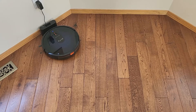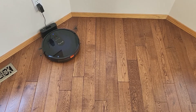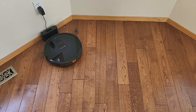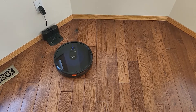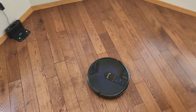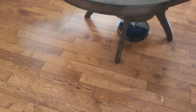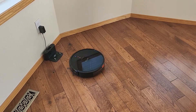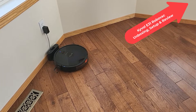Let's see what we can do with Google voice control. Okay Google, turn RoboVac on. There it goes. Okay Google, turn RoboVac off. Pretty cool.